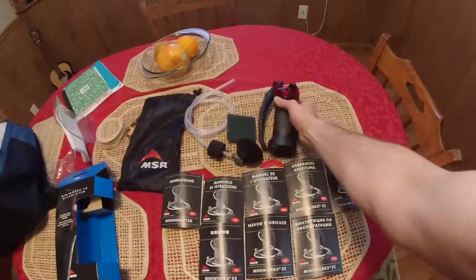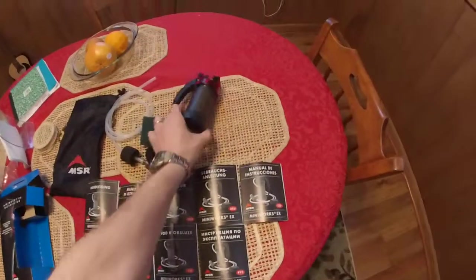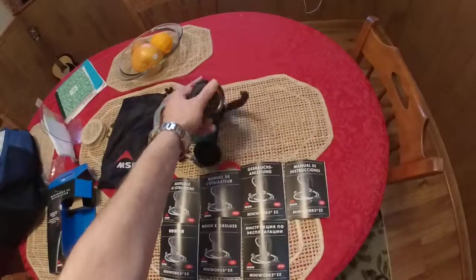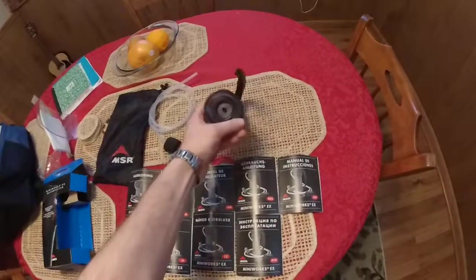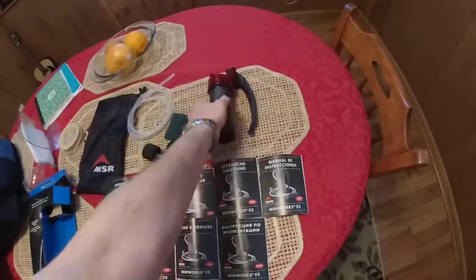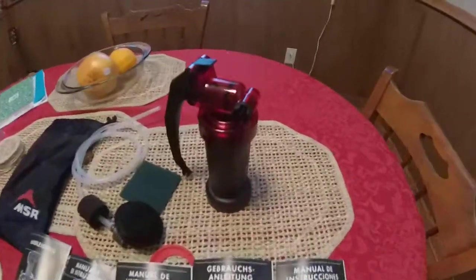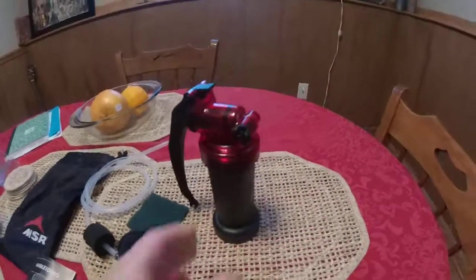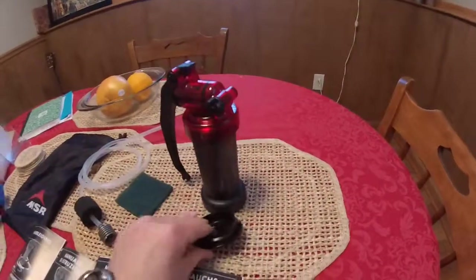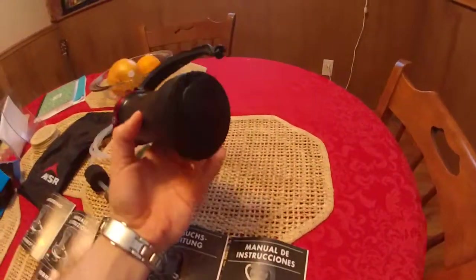This is the outlet for the clean water. It's set up to fit a water bottle or a CamelBak bladder, which I'll show in the next video demonstration. The cap screws into the bottom of this to keep it clean, since this is where your fresh water comes out.